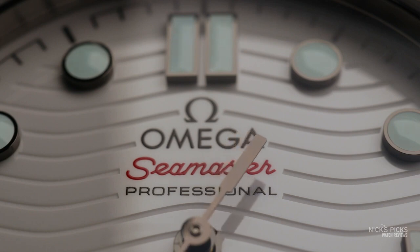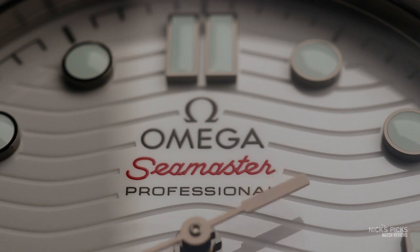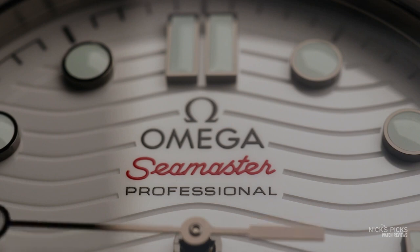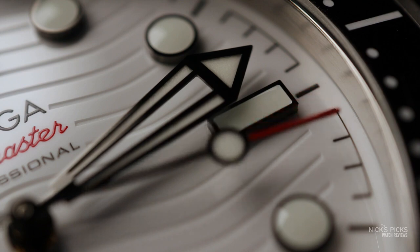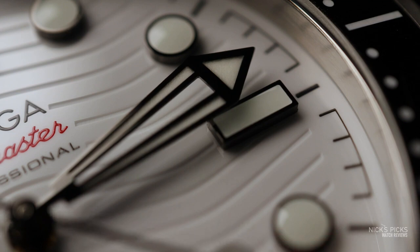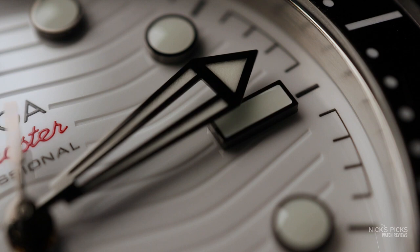Turning to the dial — this dial is very well executed with zirconium oxide ceramic and a laser etched pattern. The laser etched wave pattern is reminiscent of the earlier references in the series, and a nice nod to the one that Bond was wearing. The applied indices are tall and they add amazing depth to the dial. If you view it from the side, it looks like a little city in there. Hit it with a UV torch to get a little loom action going — it's incredible.